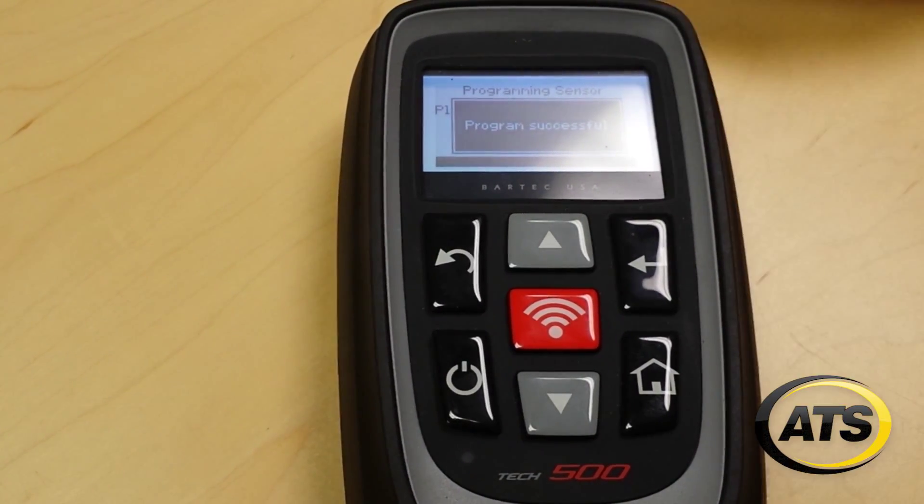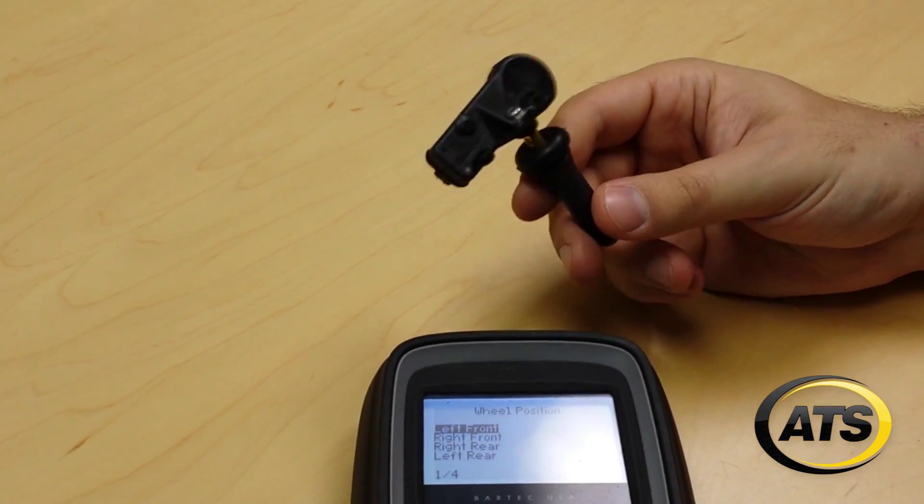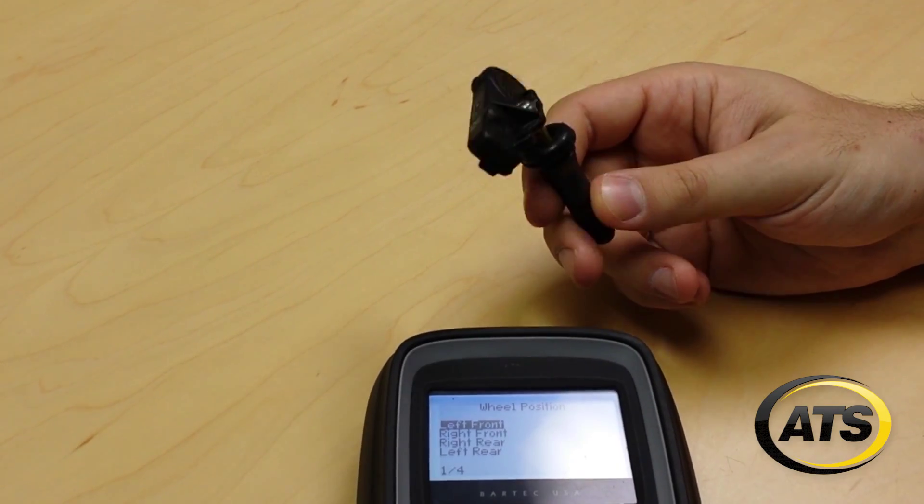Now the sensor will perform like the original equipment sensor and can be installed and then learned to the vehicle. And that's it!